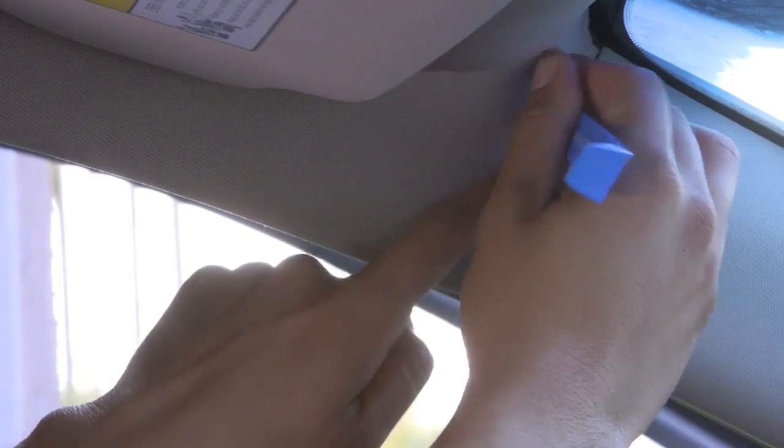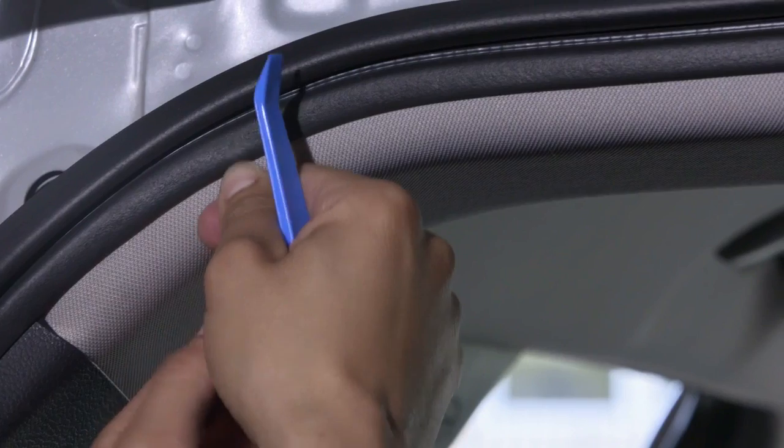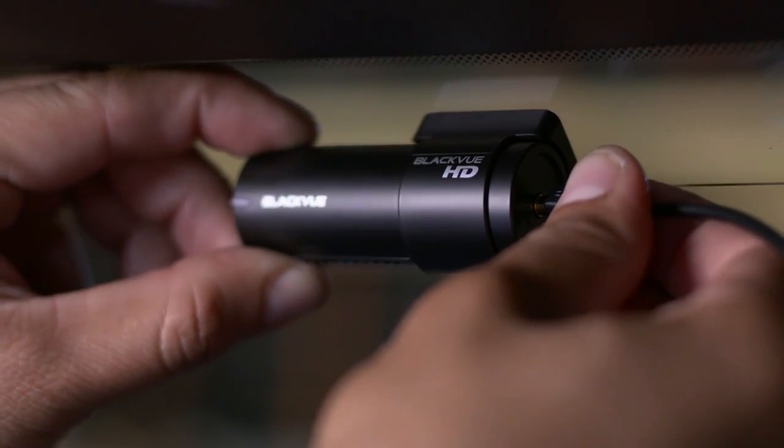Continue routing the cable along the A pillar and B pillar all the way to the C pillar at the back of the vehicle, where you can hide the excess cable. Insert the cable into the rear camera connector.